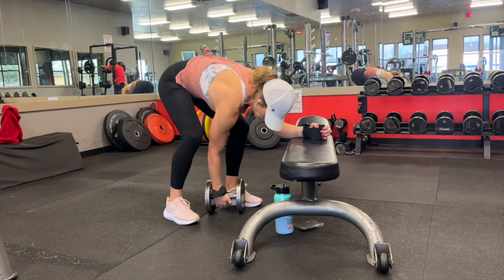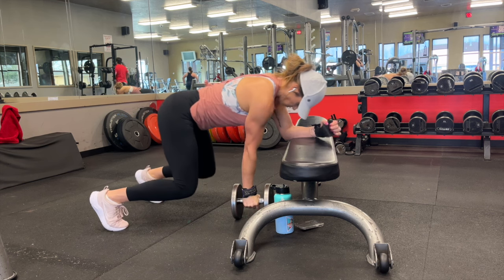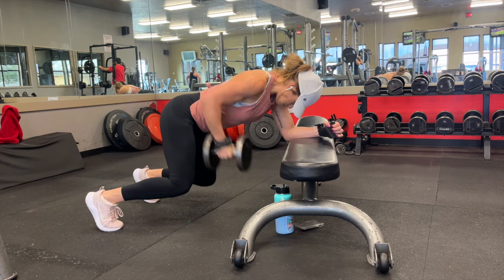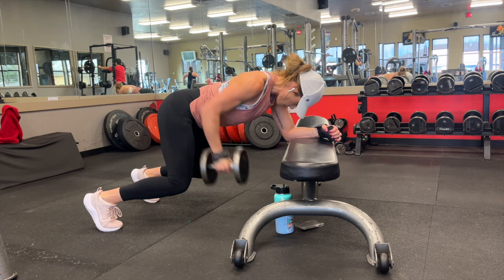Bear crawl in this exercise refers to being in a tabletop position with your knees directly underneath your hips. The goal with this exercise is to stabilize your core so that you're not swaying left or right, and that one hip is not falling towards the floor or going up towards the ceiling.